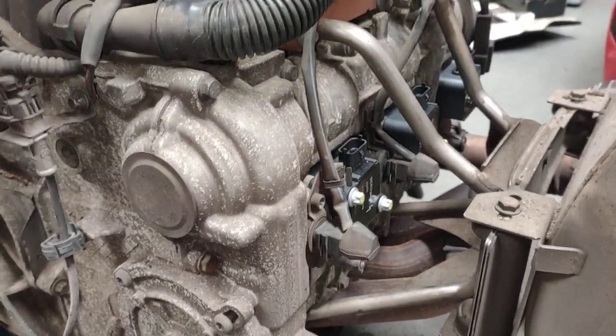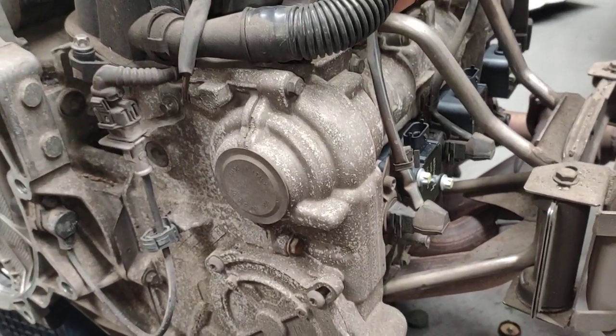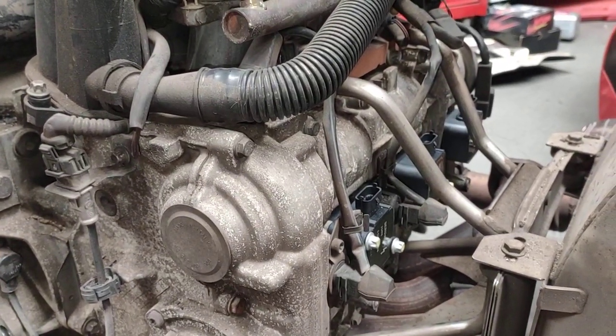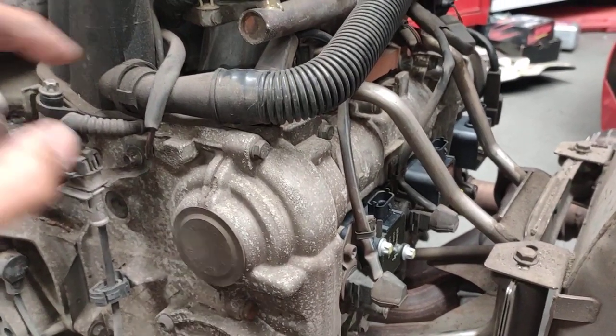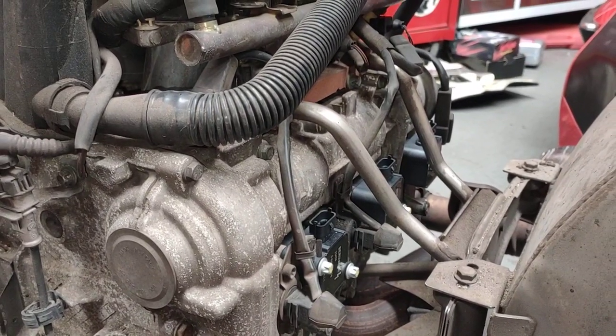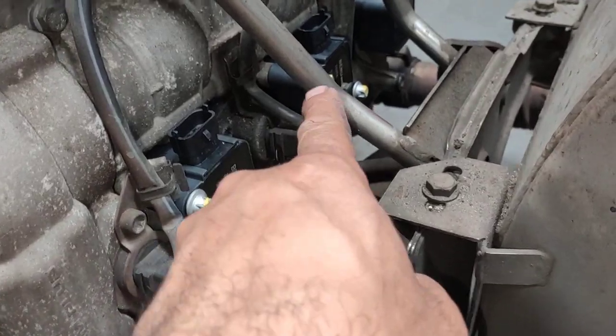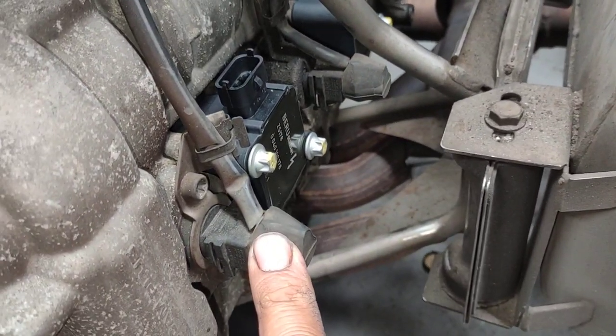It's basically the same engine, just more bored out with bigger pistons. The bores are a little bit bigger to make it from 3.4 to 3.6, but the main difference is this — valve lift and variable timing.